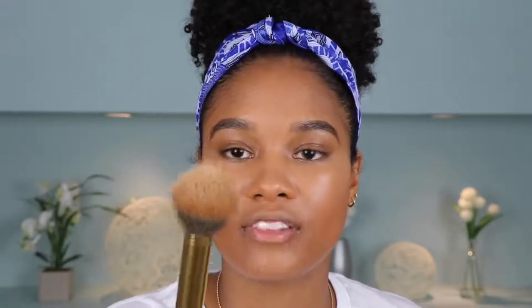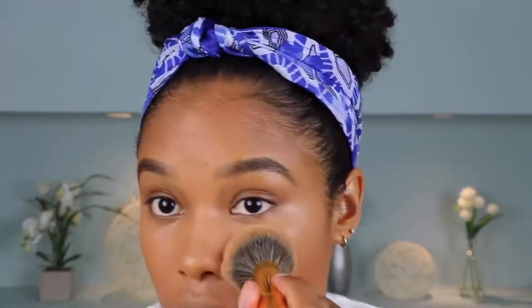To apply my powder, I'm grabbing a fluffy angled brush — this is also by Morphe, their Y3 brush from the Gilded Collection. I'm not going to bake — y'all already know how I feel about baking, it just dries out my skin too much. So I'm just going to swirl my brush into the powder and then simply press it into my skin. See, we're not completely matte — we've still got a little bit of dew shining through, which is just the right amount. It's not like a glazed donut.